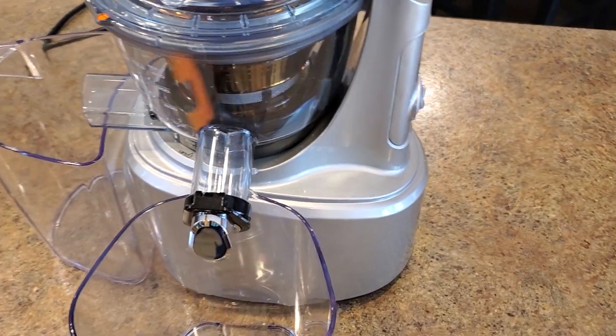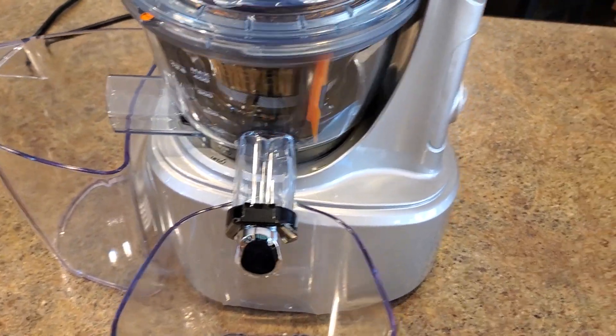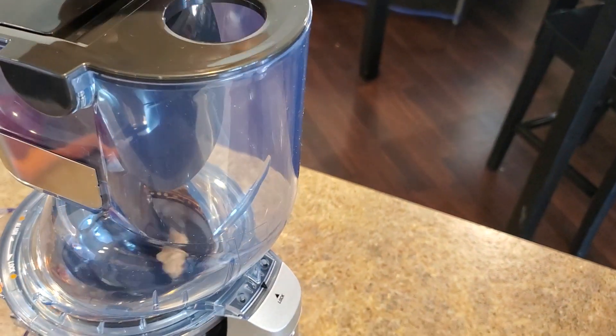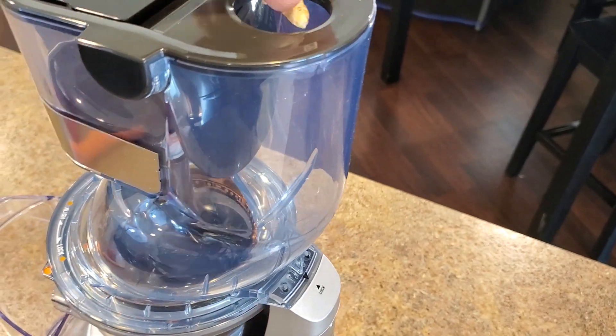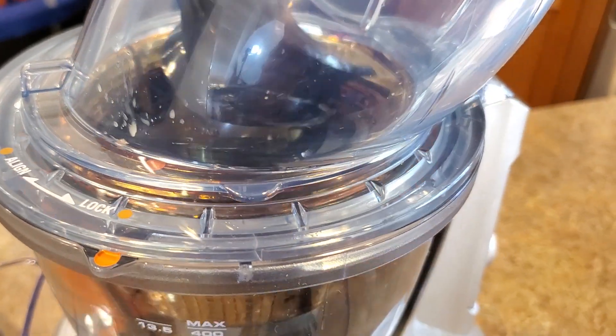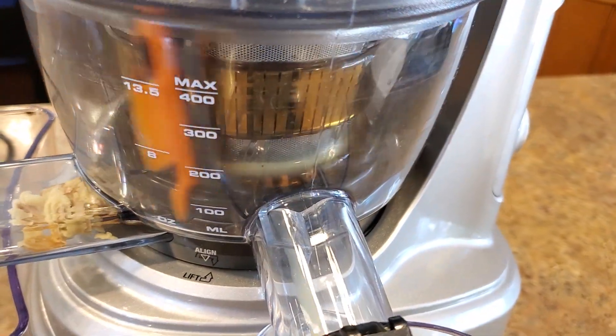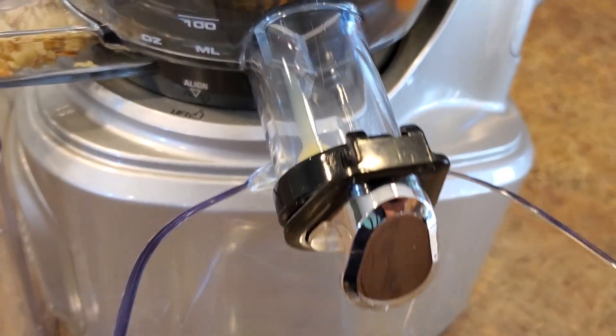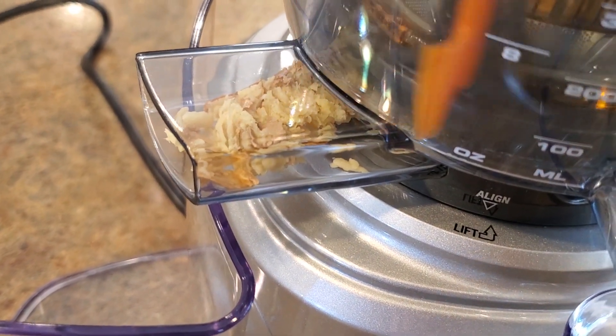It's fairly quiet and we'll start off with the ginger. So a little bit of juice gathered right there, pulp right there, and everything's out of that chamber.